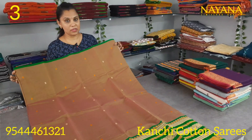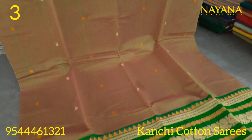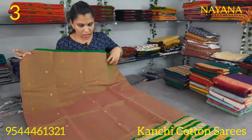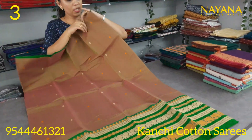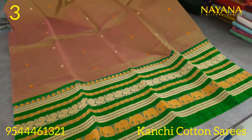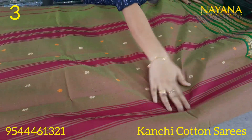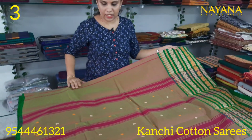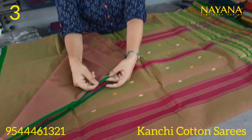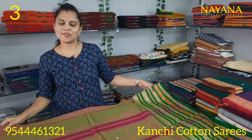The next shade is a double shade green and magenta color mix. It has a glazing body with a green and magenta color combination. The same thread motifs appear throughout. In the upper portion, it has a white border with the same pattern. The magenta is a very bright double shade color. The blouse is plain with a black border in the upper portion. The price is 1250.